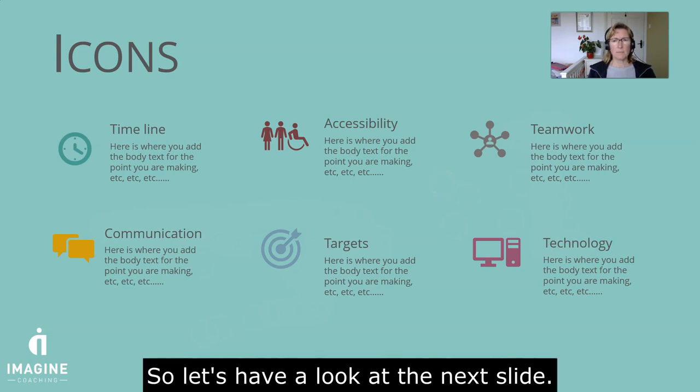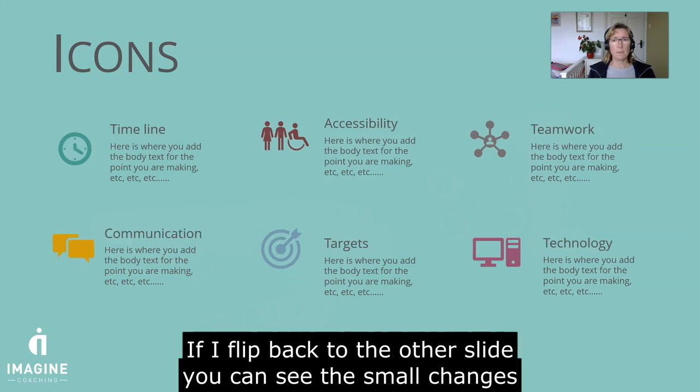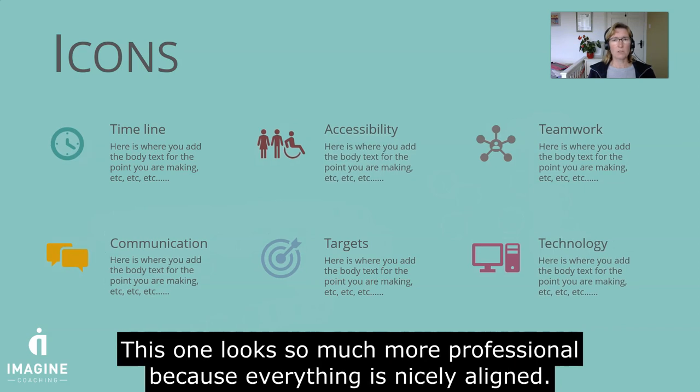So let's have a look at the next slide. This slide is the same but it's just been tidied up. I'm just going to flip back to the other one. You can see only small changes but it just looks so much more professional because everything is nicely aligned.